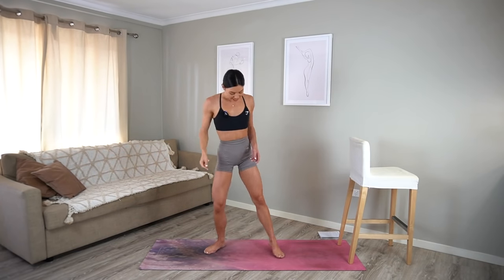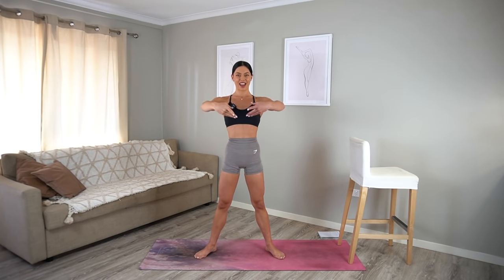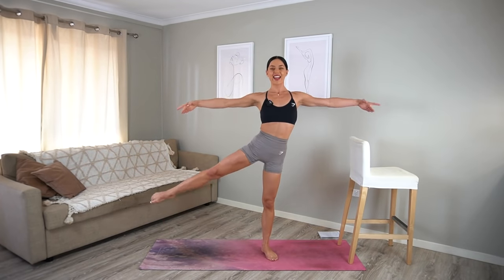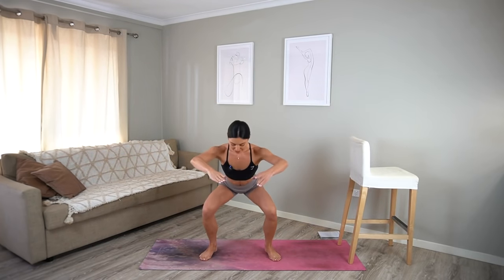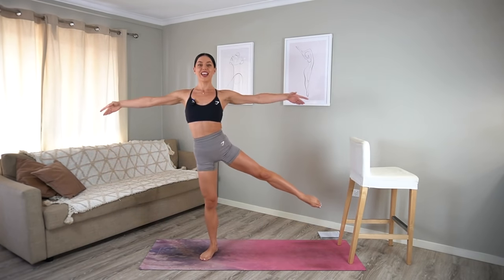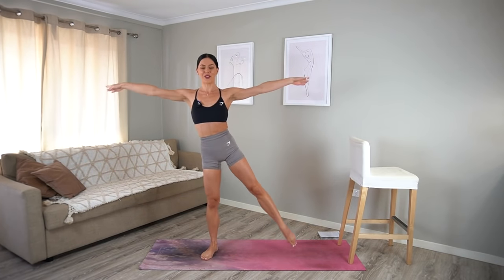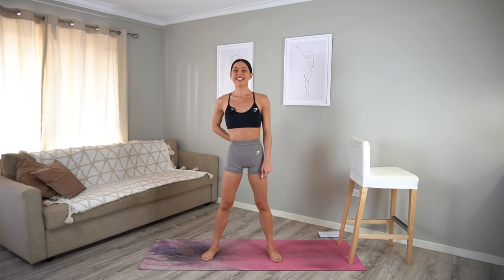First cardio burst! Let's come into a squat position with your toes turned out. Draw your navel in, arms start in front. We squat down, then kick one leg out to the side. So squat and kick — really using those arms, creating lots of energy and heat through our body. Let's do ten more seconds: nine, eight, seven, six, five, four, three, two, and one. That's cardio one done.